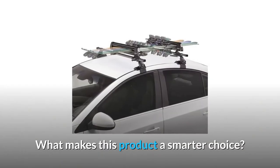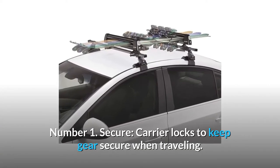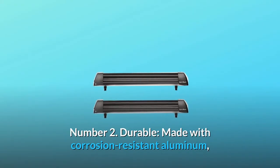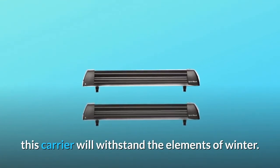What makes this product a smarter choice? Number 1: Secure — carrier locks keep gear secure when traveling, and the large push-button makes opening and closing easy. Number 2: Durable — made with corrosion-resistant aluminum, this carrier will withstand the elements of winter.